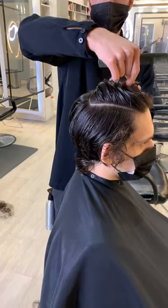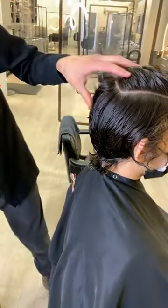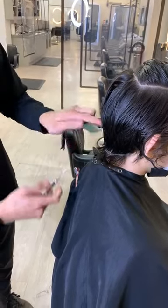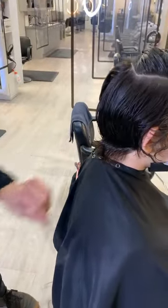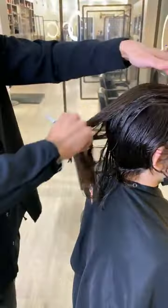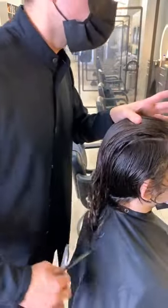A few people have been asking, are you going to leave this shaggy at the neck or are you going to clean it up? I'm going to clean that up — not squeaky clean, I don't want a strong line right here, but I'll probably chip into it and just feel it out when it's dry.